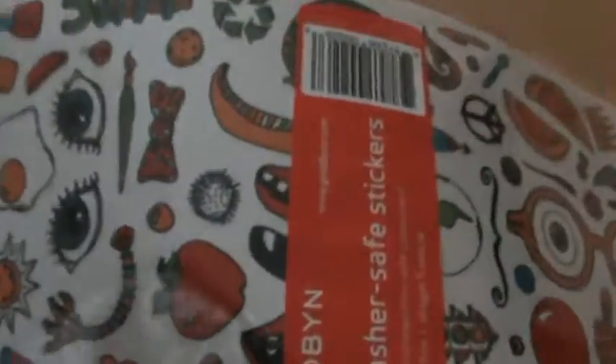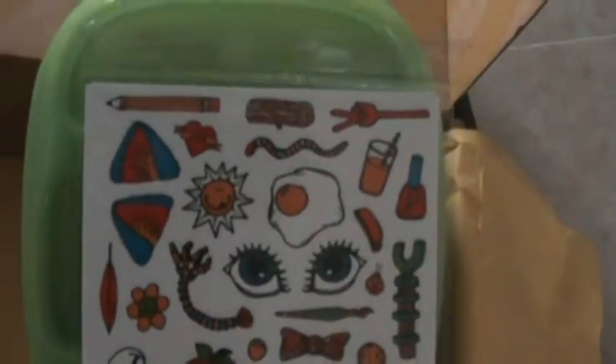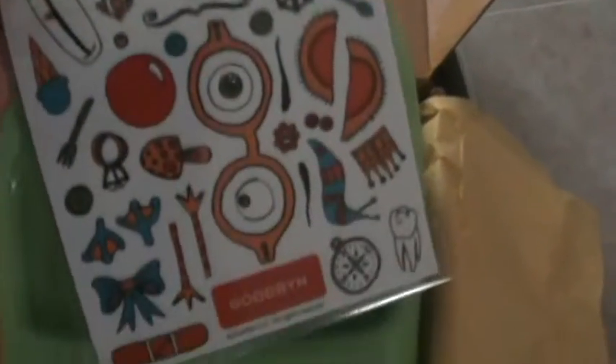The last item, which I also think is really cute, is a group of stickers. They are dishwasher-safe and they go on the little lunchbox, so my son is going to be able to customize his lunchbox however he wants it to look. He'll probably really like these.